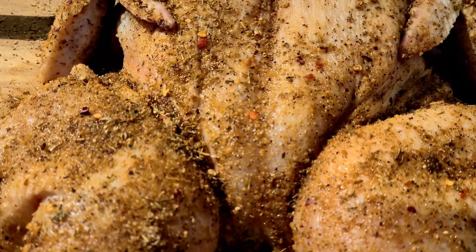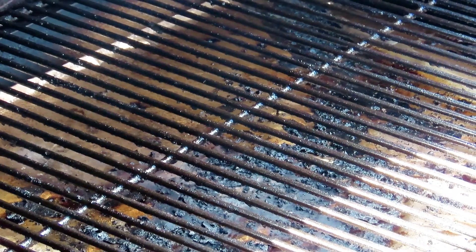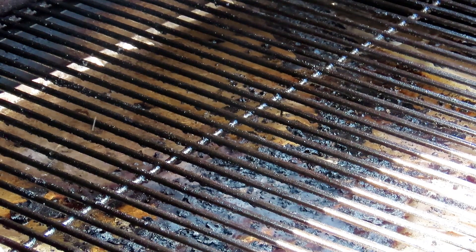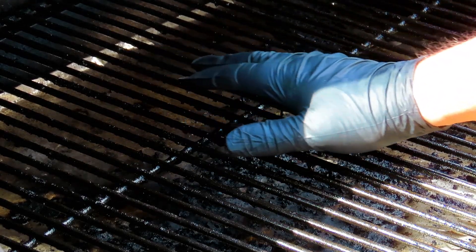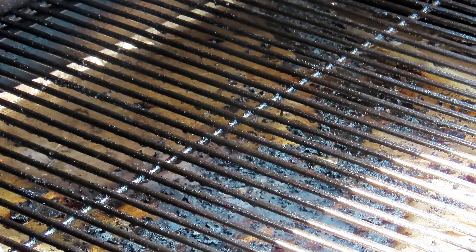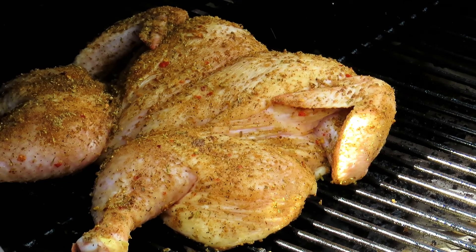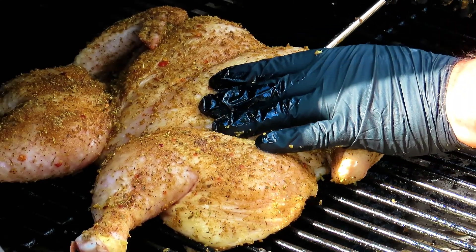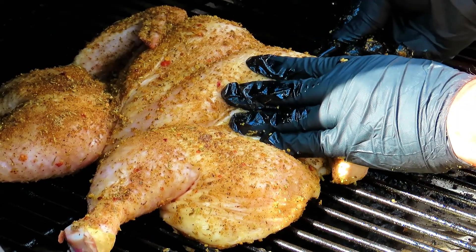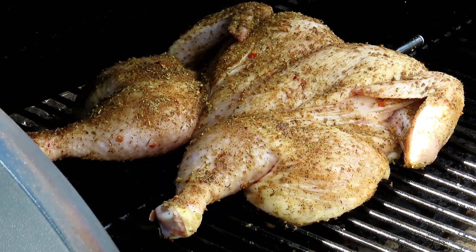The Traeger is heated up to 325 degrees. Let's get this chicken on. I'll be back in one hour to check on it.